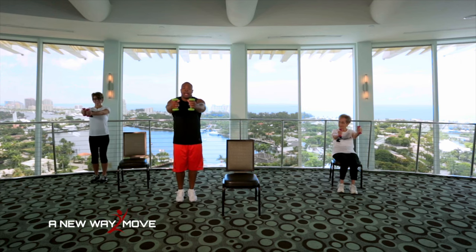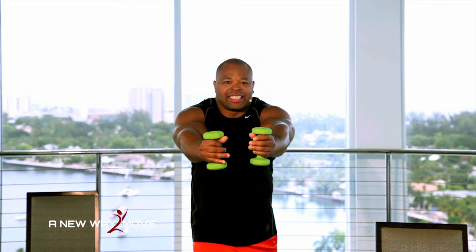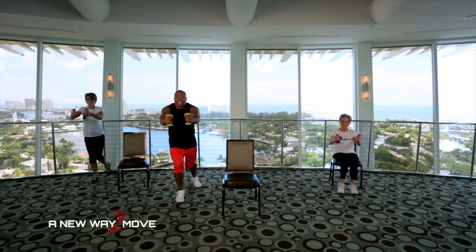We're going to go right into two rows. Work our back. So arms are up here. Leg is back. In, out. In, out. So we're working our upper back and our legs. Make sure you squeeze those shoulder blades. Work the upper back. Make sure you breathe. Inhale, exhale. Squeeze, out. Two more. Squeeze, out. And squeeze, out.